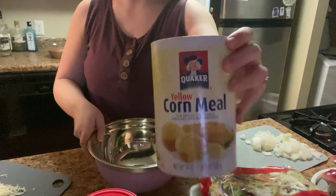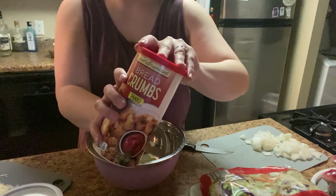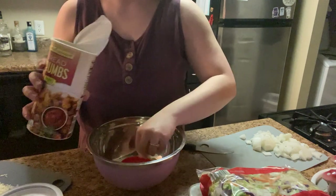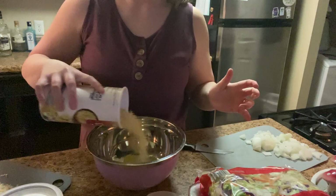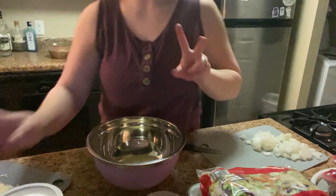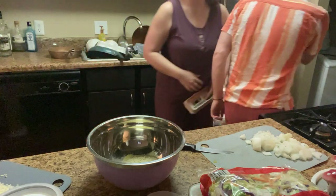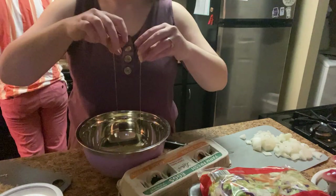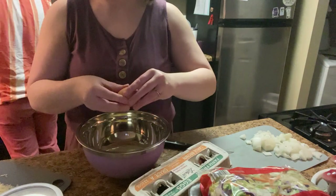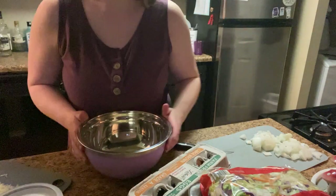I'm going to get this mixture going. In this bowl we're going to add about one cup of cornmeal, one cup of breadcrumbs — why is it my personal life to drop everything? Two eggs, right in there.